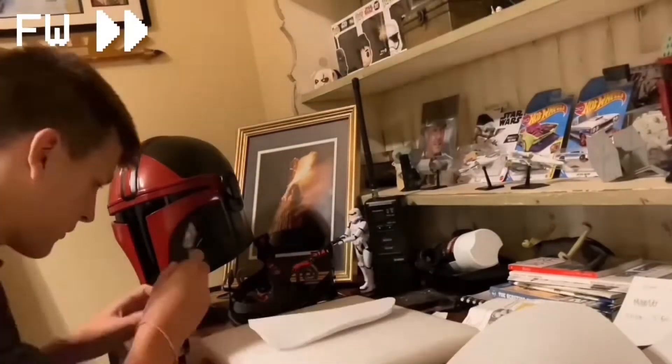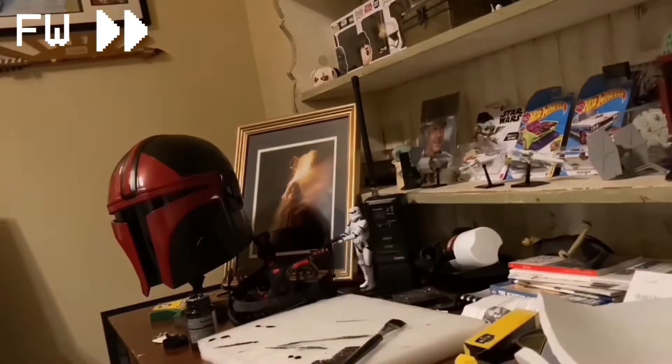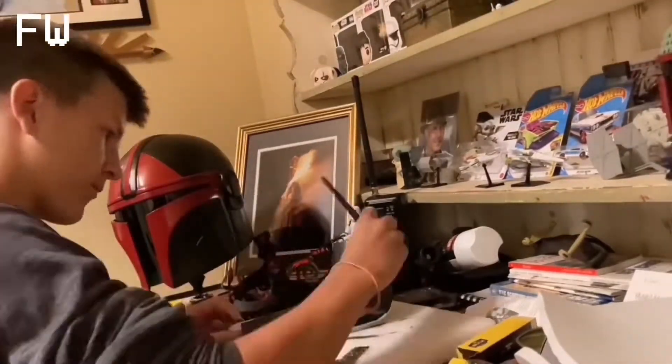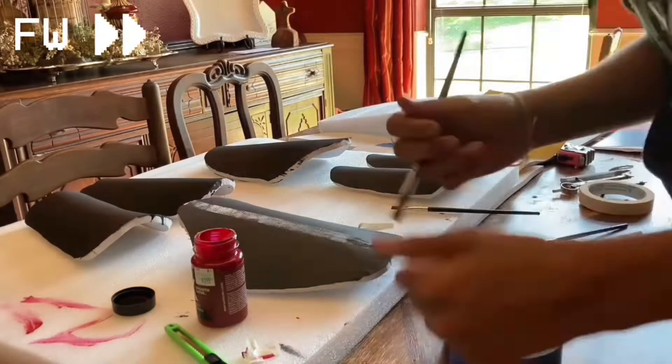Now I'm taking black paint that I also found at Hobby Lobby the same time I got the EVA foam, and I'm just taking a paintbrush and painting it. Not that hard, just going over it and getting all of it. This is like 11 o'clock at night I'm doing this, so I was kind of tired and I ended up accidentally getting some paint on my table. Let's hope my mom doesn't notice — it'll probably be okay.